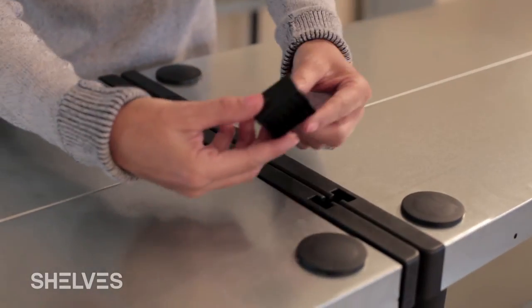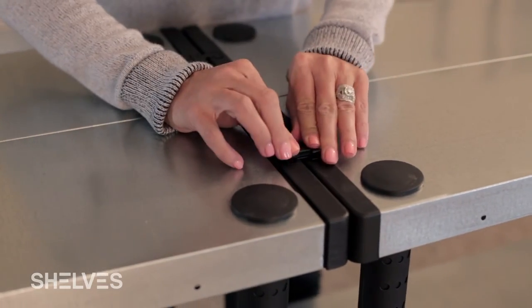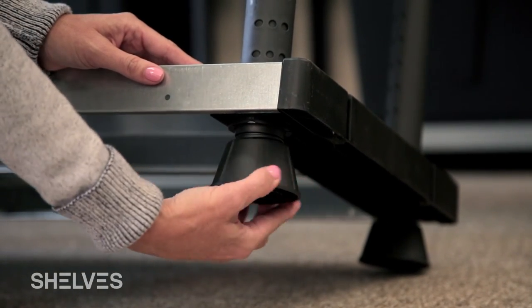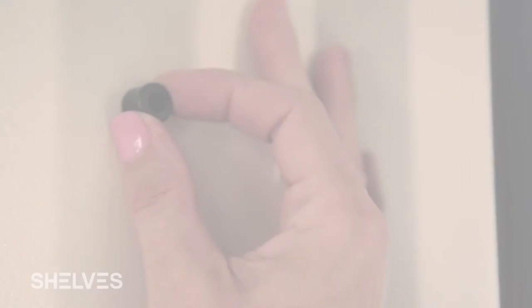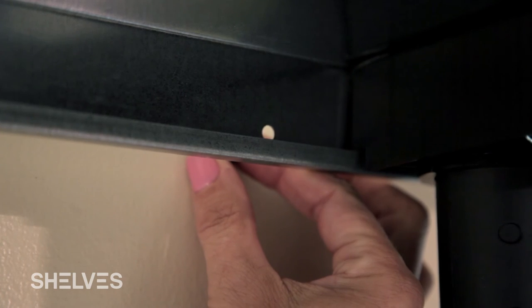Attach multiple units together using the convenient connectors. This piece slides into place allowing optimization of storage. The threaded feet allow leveling of the shelf to ensure it is balanced. This shelf system must be anchored to the wall for maximum stability.